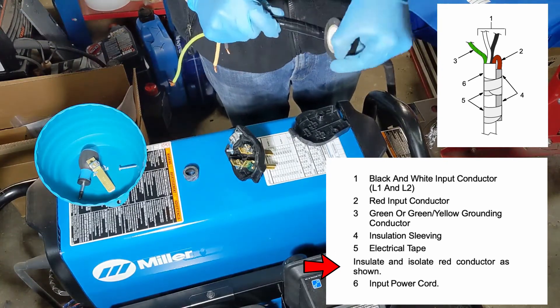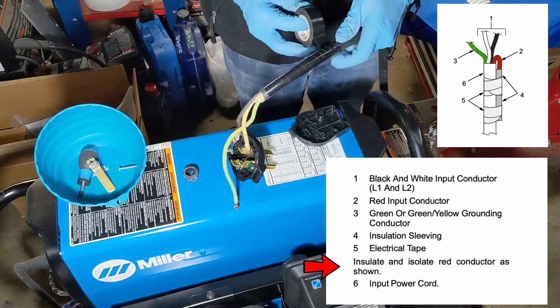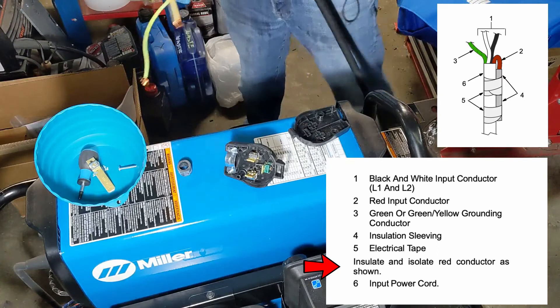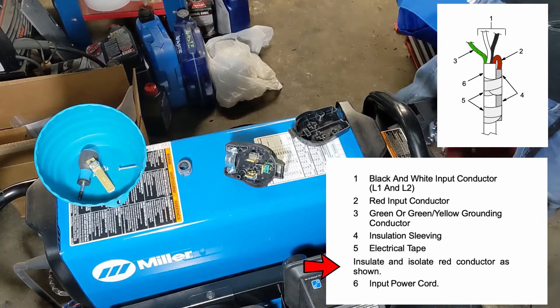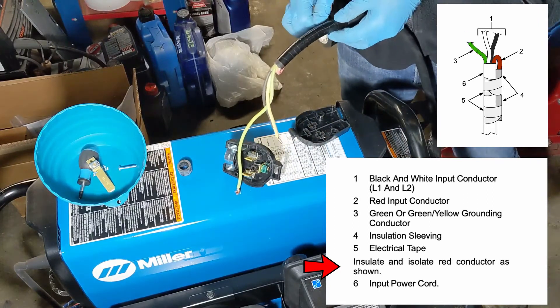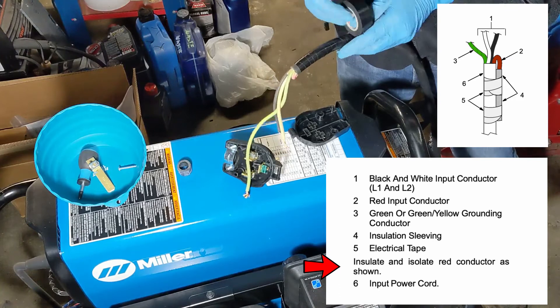After disassembling the outlet, the wiring is very simple. Miller dedicates a few pages to wiring in the owner's manual for single phase and three phase power. I am not an electrician, so if you are not sure what you're doing, I would highly recommend you contact someone who is qualified.